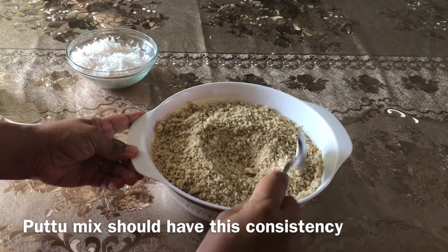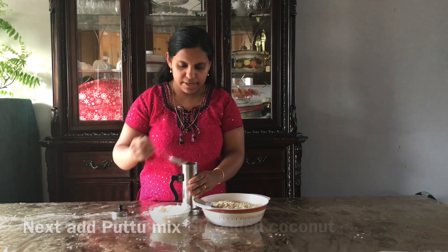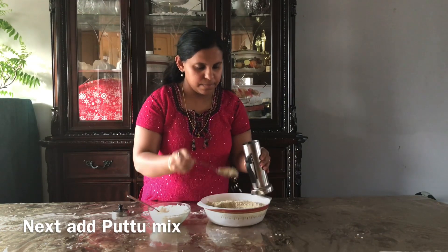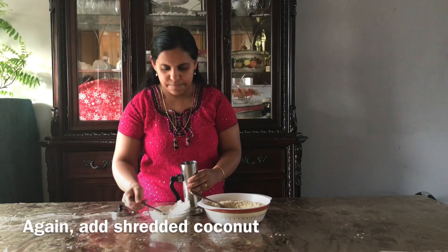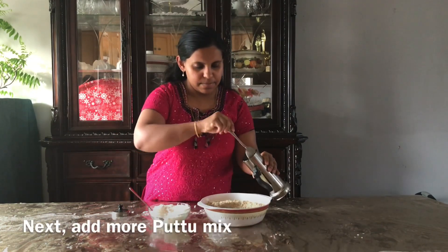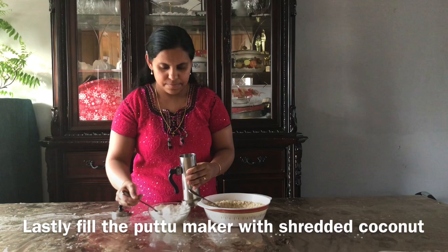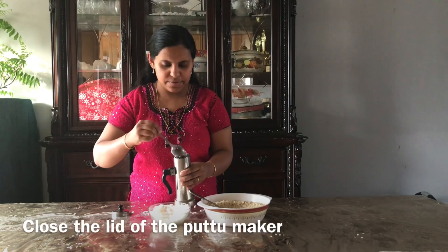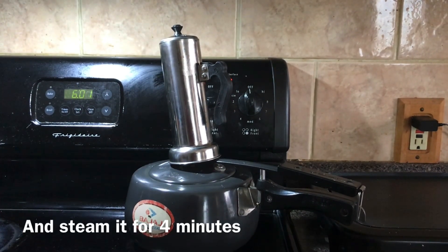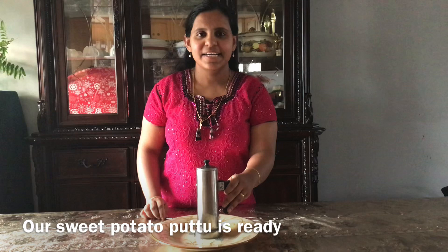Now, let's cut the rice and put it in the pan. If you want to cut the rice, let's put the rice and put it in the pan. Let's put it in the middle of the pan for 3 minutes.